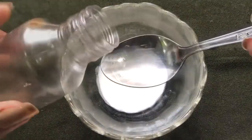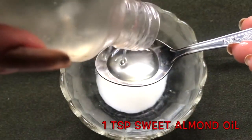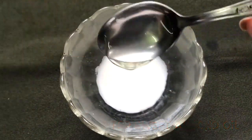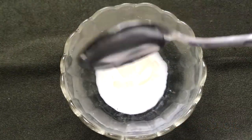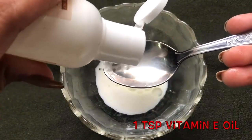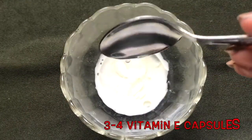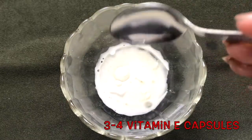Now to prepare the homemade almond cream, we have to add approximately one teaspoon of sweet almond oil into this homemade almond milk. After adding the sweet almond oil, we also have to add approximately one teaspoon of vitamin E oil, or instead you can use three to four vitamin E capsules.